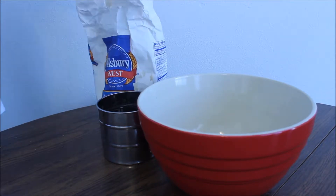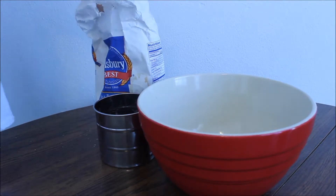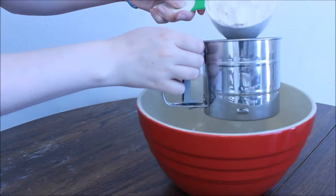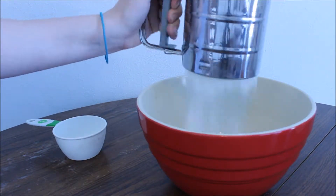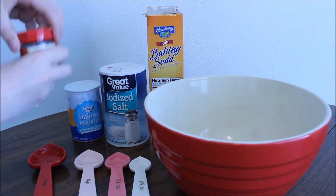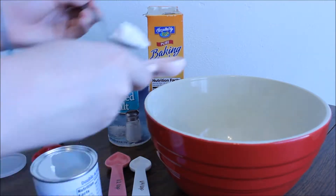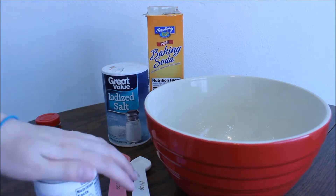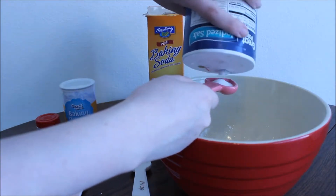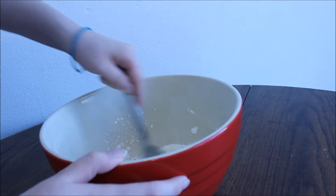Go ahead and add one cup of flour to the bowl, spooned and leveled. Then, to make sure that it is extra fine, go ahead and add it to a sifter if you feel the desire to, like I did, and put it in the bowl. Then take a tablespoon of poppy seeds, a teaspoon of baking powder, a half teaspoon of salt, and a fourth teaspoon of baking soda, and just mix that all together.